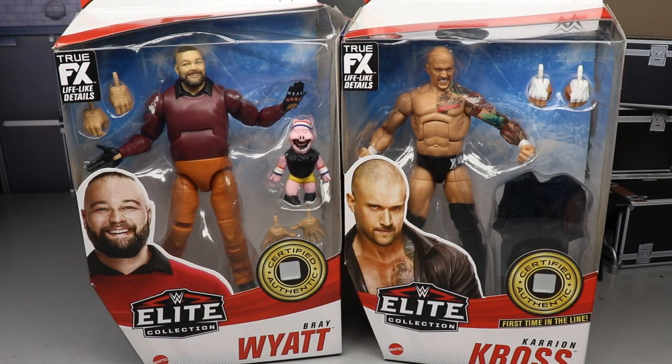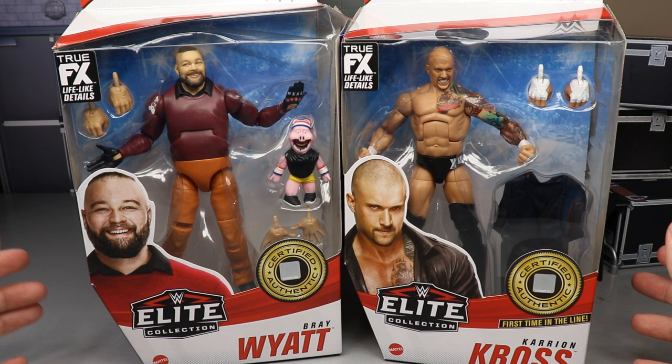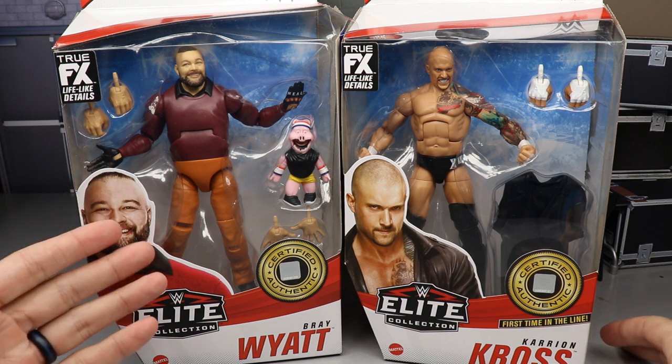Welcome back to another MD Toys video. Today we have another two-in-one WWE Elite action figure review on the brand new WWE Elite Series 85 Bray Wyatt and Karrion Kross action figures.